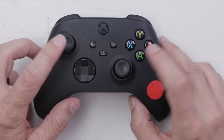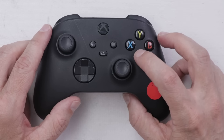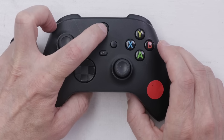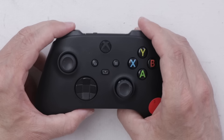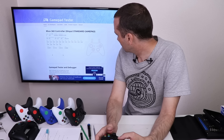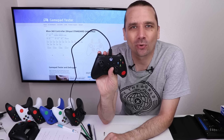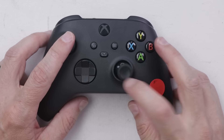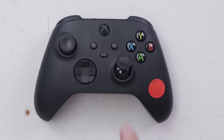How do the buttons feel now? Oh — nice and crispy, that's what it should feel like. Even though it doesn't look any different on the outside, it is working great on the inside. We still need to test the buttons on the gamepad tester. All of these buttons are working great, so number three is fixed. Number four has no problems that I could find, so let's move on to number five — we've got another broken right thumbstick.